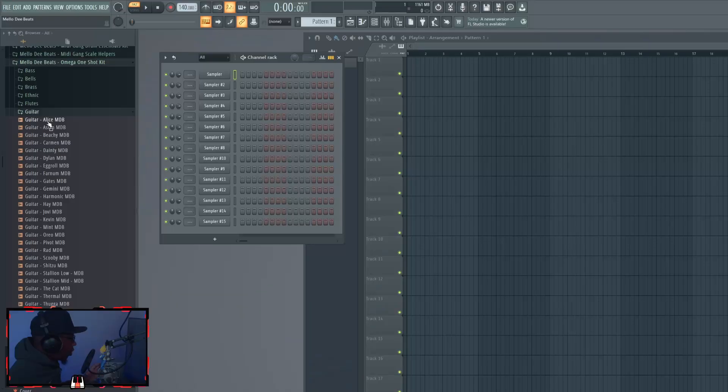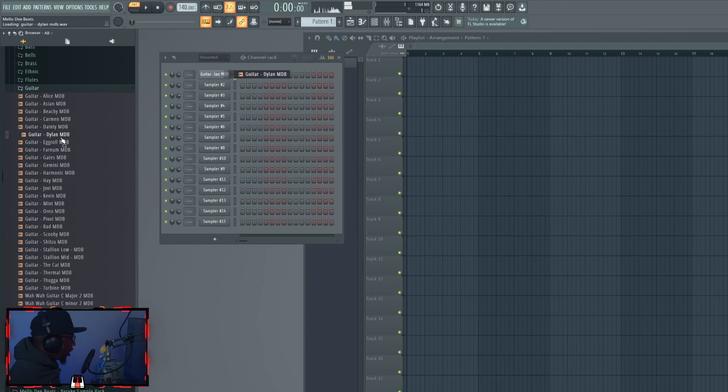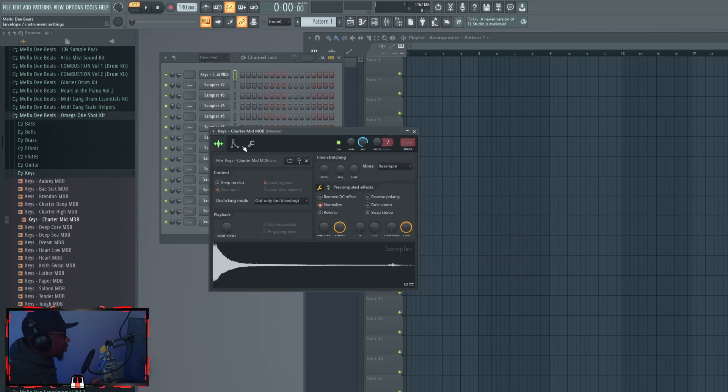The first thing you'll do is select the one shot. Once you have the one shot in a browser, take a look and go through the sounds you want. You can place one right there, select it, or put it in between — however you want. If you want to switch one shots really fast while going through them, hold Control and click around; it'll automatically change it in the sampler.